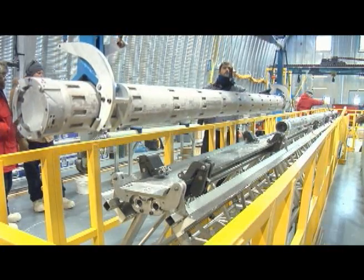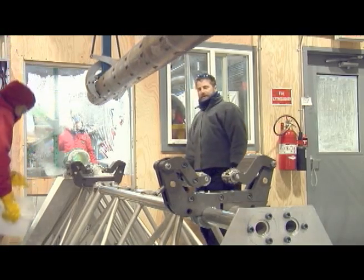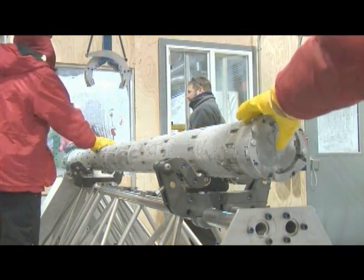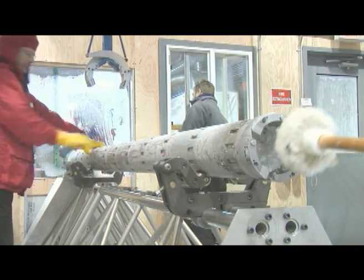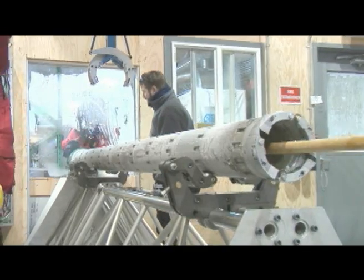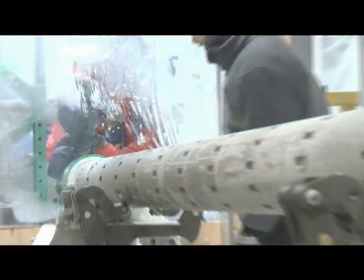The drill work area is just a little below freezing, but to keep the gas samples trapped in the ice we have to keep the temperature of the ice core below minus 20°C. It's on the other side of the window where the core is pushed out of the drill — it's always cold. We even have a large refrigeration system to make sure it stays cold.